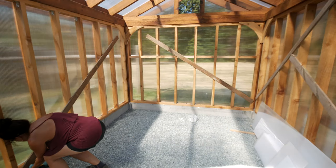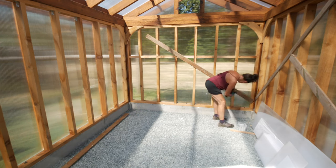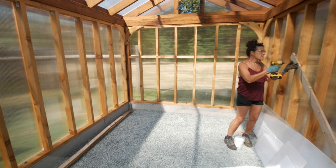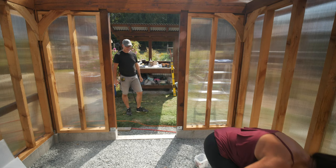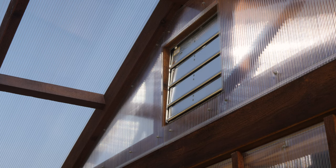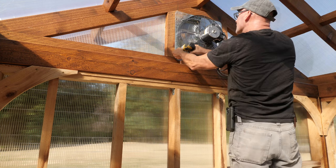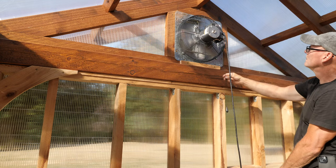With all the glazing now complete, we can remove the temporary braces from the inside of the stud walls. Marilyn was looking forward to this, so she took it on. We bought a louvered 3-speed fan for the north gable end. It slid in the opening and was held with screws through the metal flange. This fan has a thermostat, so it will automatically come on and cool the greenhouse when it reaches the temperature set on the dial.